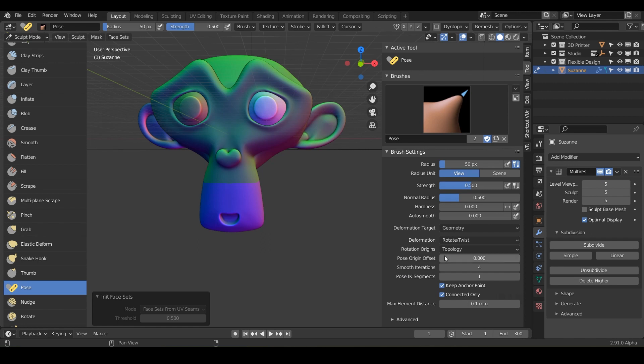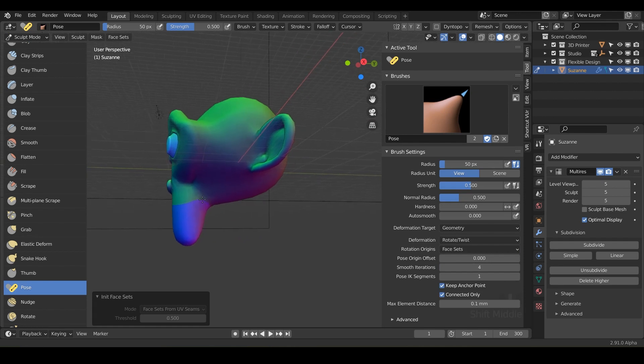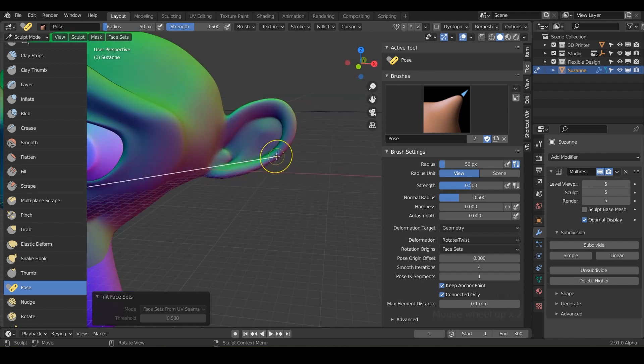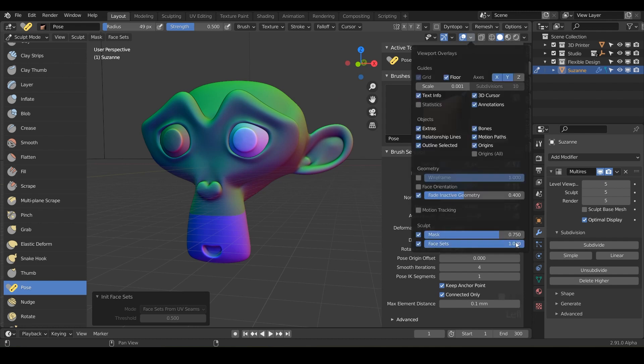All this sounds really intimidating and scary, but it's not too crazy. The only thing you really have to do to make the pose brush work with our seams is for Rotation Origins — switch it to Face Sets. These little colored parts on the monkey are face sets, and you can do this for anything you design. When you hover over your design now, Blender is looking for these face sets. If you go into your Overlays, you can even change the opacity of your face sets and toggle them on and off.